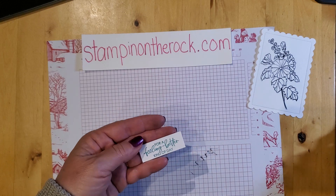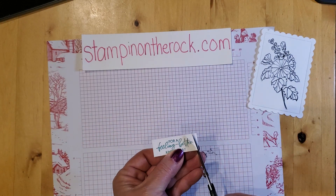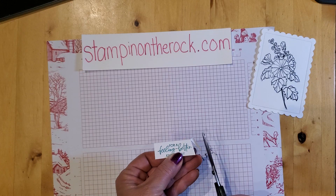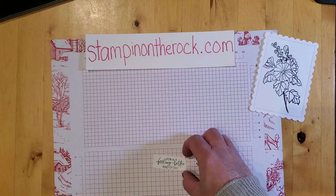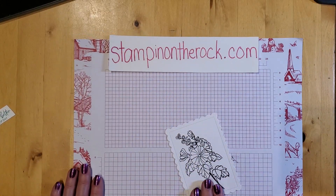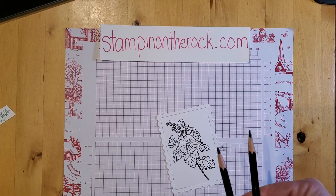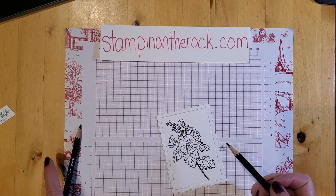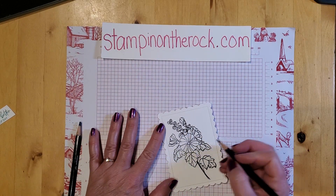You can leave it just like that, but I'm going to give it a little slanted edge. That's the end of my stamping. So I'm going to go back and we're going to do the watercoloring now. These are the watercolor pencils. I'm going to do Old Olive on all the leaves — kind of doing a little bit of scribbling.